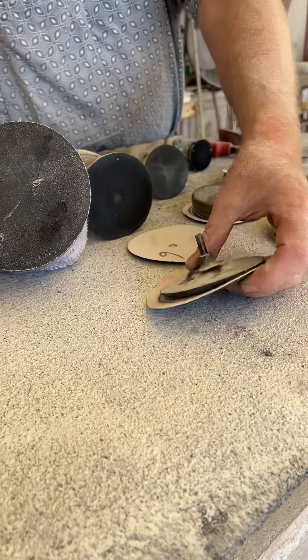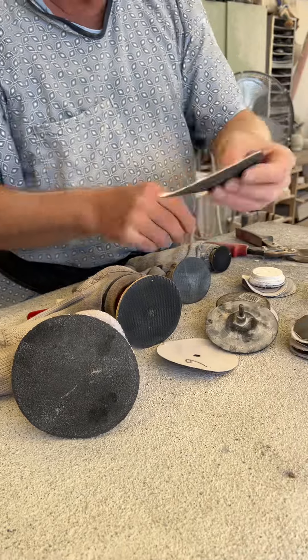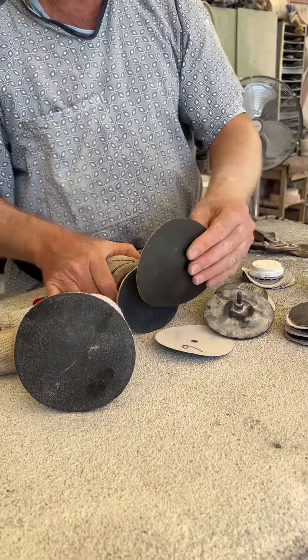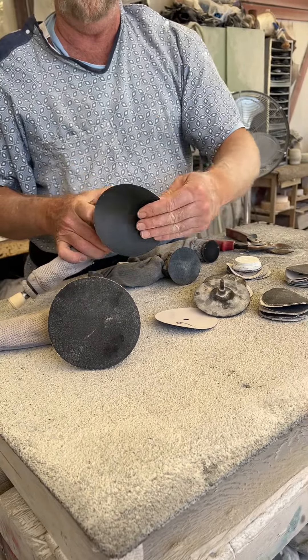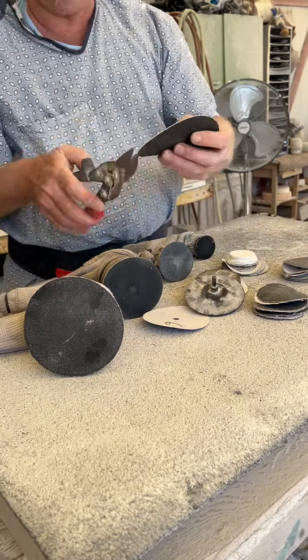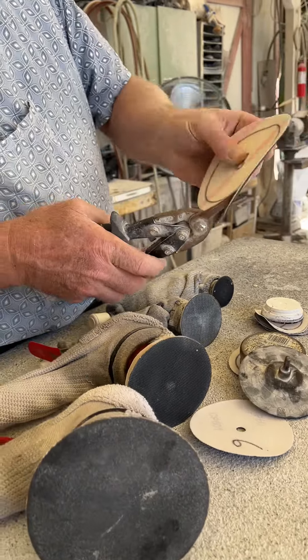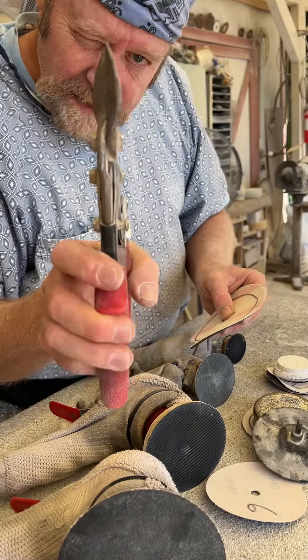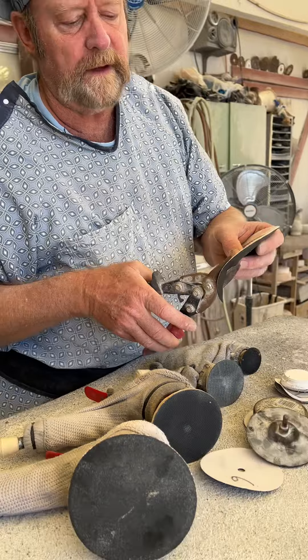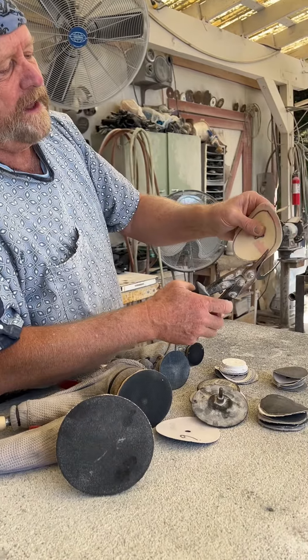So what I do is once that's worn out around the edge, I trace the next size pad that I need, and then I cut with a curving tin snips.